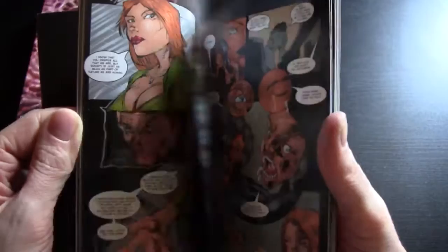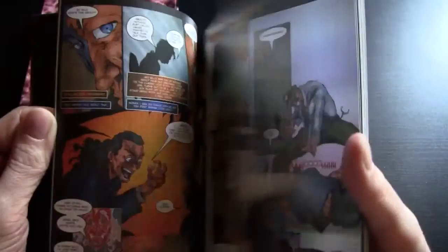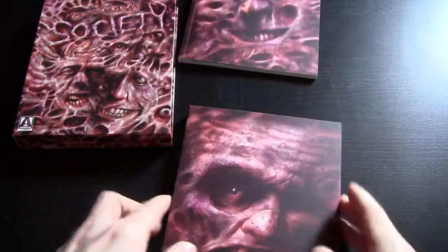I'm just going to flick through quickly. Looks like some very visually striking artwork there. So there you go, there's the comic book — Society: Party Animal. And then this is the film itself in a nice digipack.